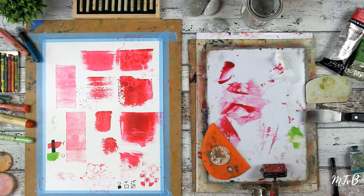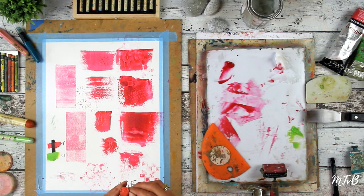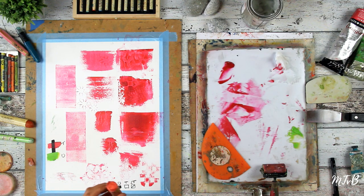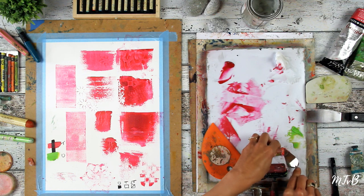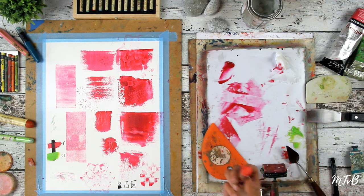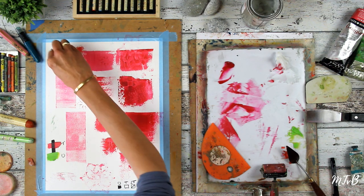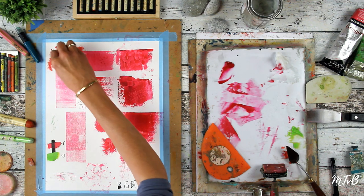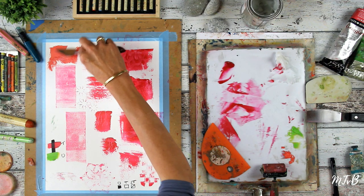Drawing tools that I use — for example this RNF pigment stick. It's really difficult to get here in Europe and I was lucky that my husband brought it from the US. It often has a skin on it so you have to take that off with a palette knife. They're lovely, thick and juicy. You can just draw with them or use them as paint. I often use them as paint as well.